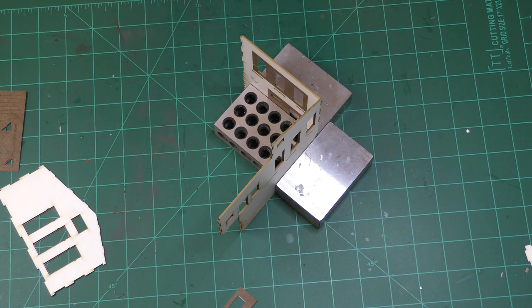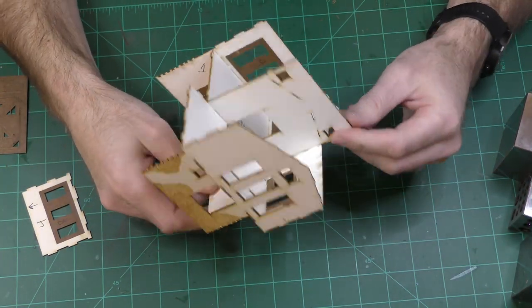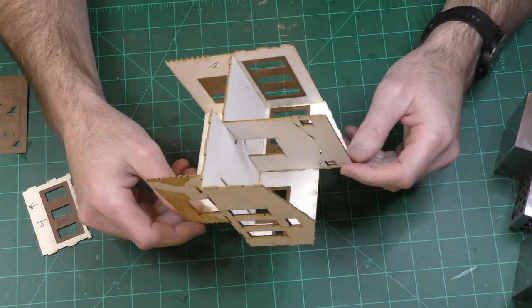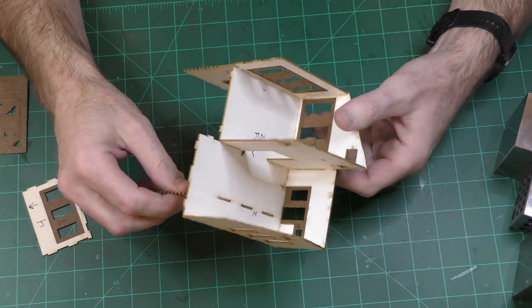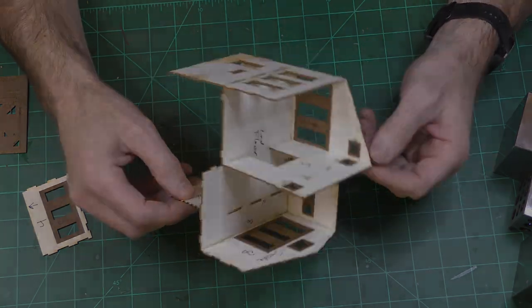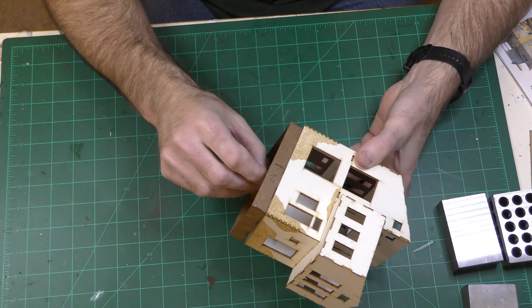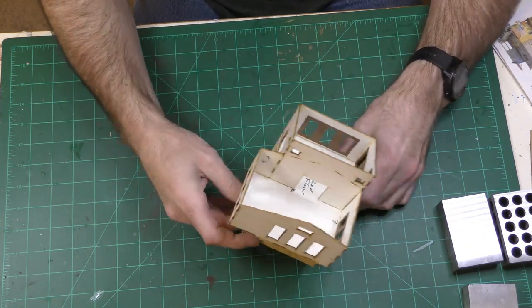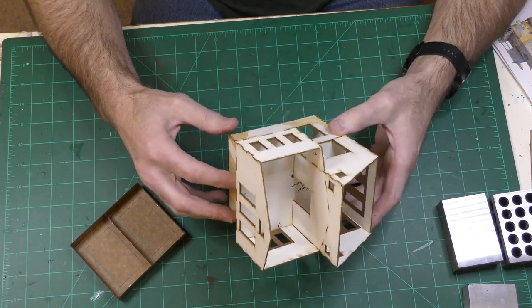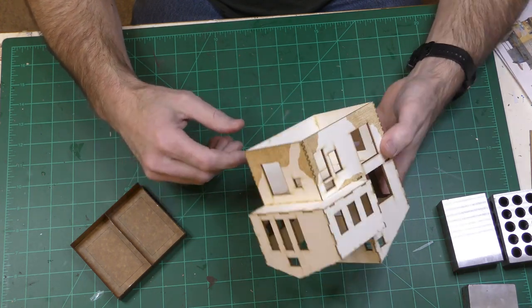I'm going to let that dry and then proceed with the rest of the assembly. After that initial bit of difficulty, things are actually going together pretty well. I'm in the middle of step three — I got the second floor on. All the parts fit together very nicely, so that's a good sign. I have the basic structure assembled, and the base just seems to fit right up in there. It looks like there's a lot of interior visible in this kit, so it might be suitable for lighting or interior details, but I'll certainly have to paint the inside.